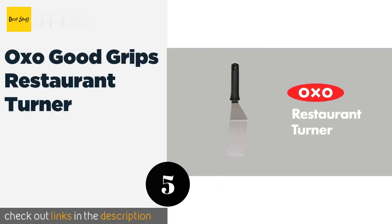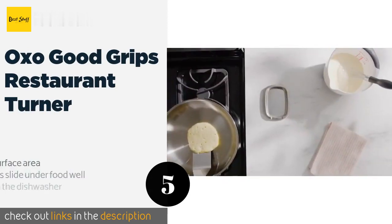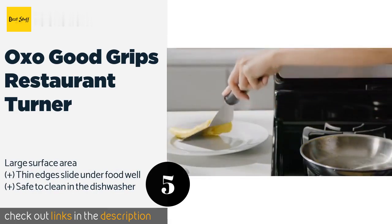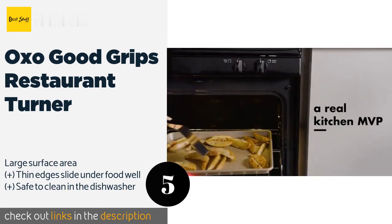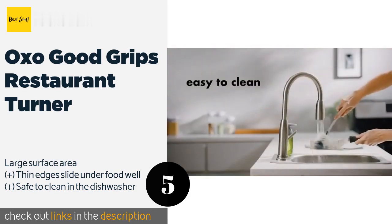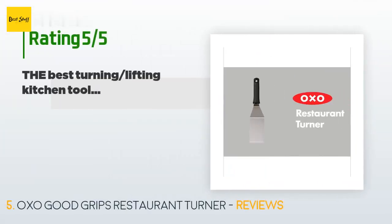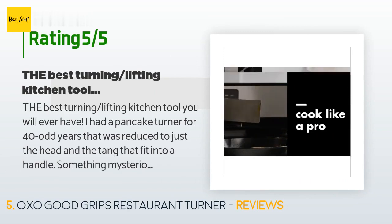The next product is the OXO Good Grips Restaurant Turner, a griddle operator's best friend. It's well balanced and offers comfort even with extended use, thanks to its non-slip rubber handle which is tapered to help keep your hand from sliding down towards the blade. This product is available on Amazon for $14. It has an average of 4.6 stars from more than 225 customer reviews.